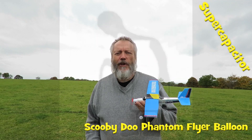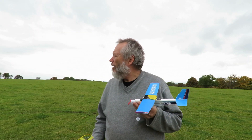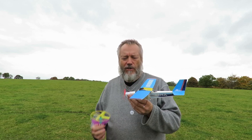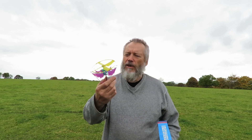Hi guys, when we left home just now it was calm, but we've got up here and it's quite a breeze, so I'm not even going to try flying this one, but we will just have a go with the Scooby-Doo Mystery Balloon, I think it was called.